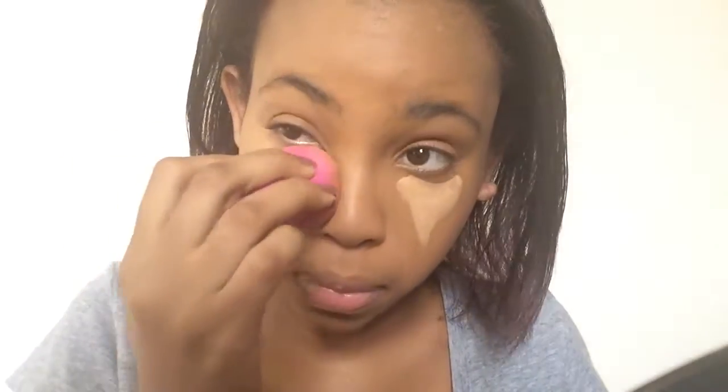Now I'm going to blend the two colors in together underneath my eyes. Then I'm going to go in with a setting powder and set under my eyes.